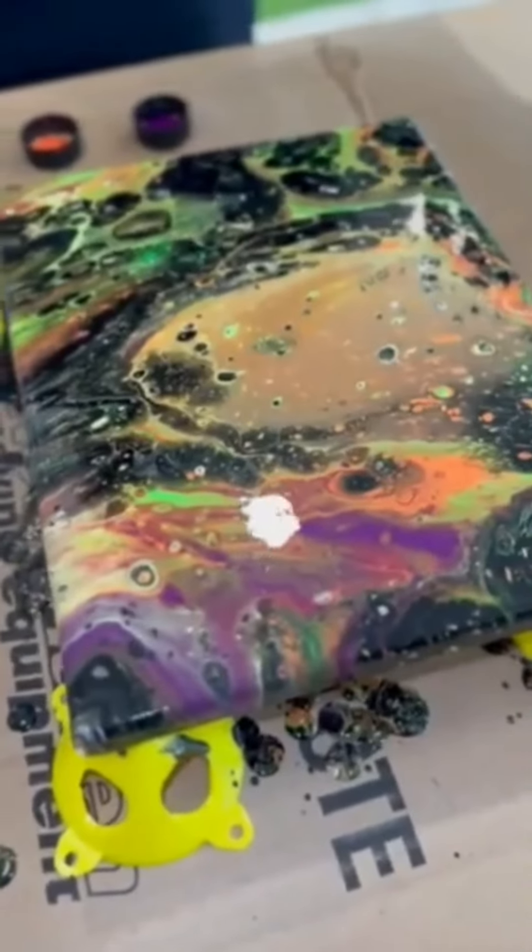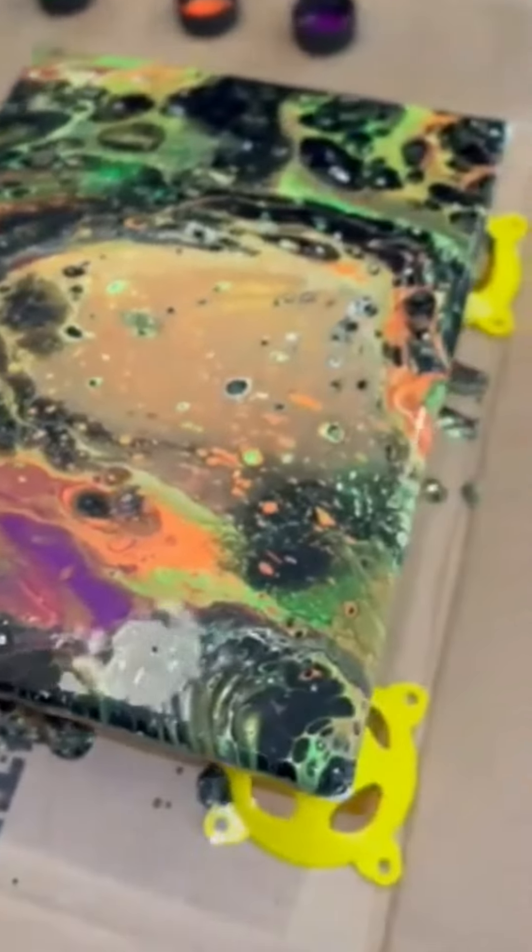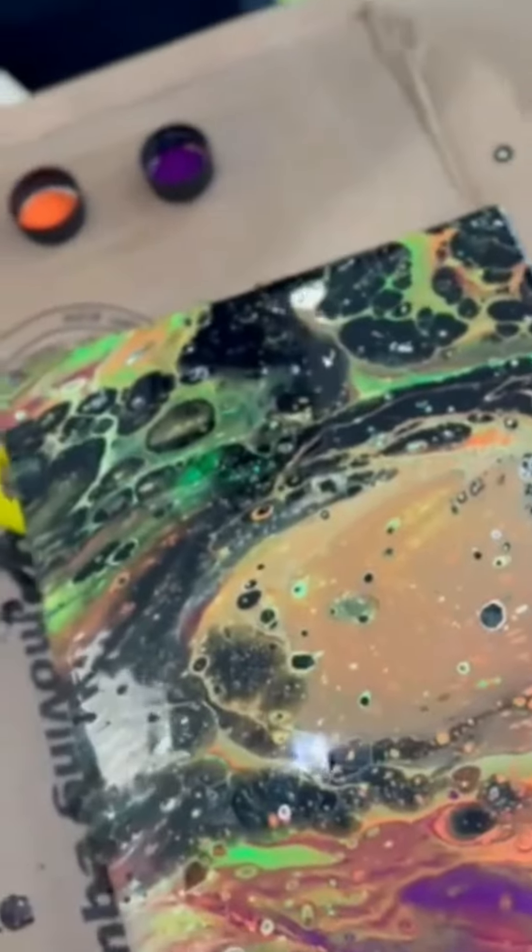And now you're an artist — congratulations! It can take 24 to 48 hours for your painting to dry.